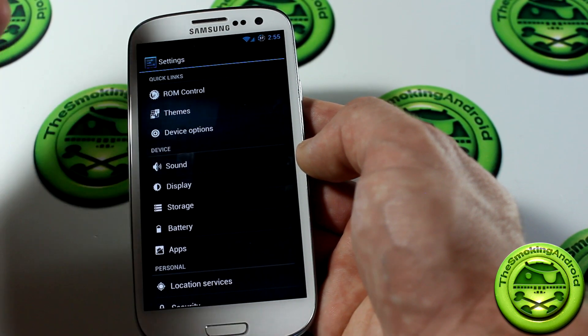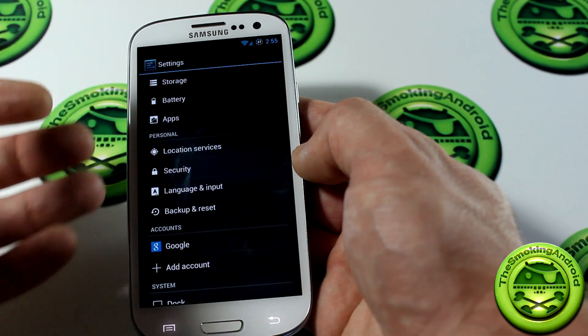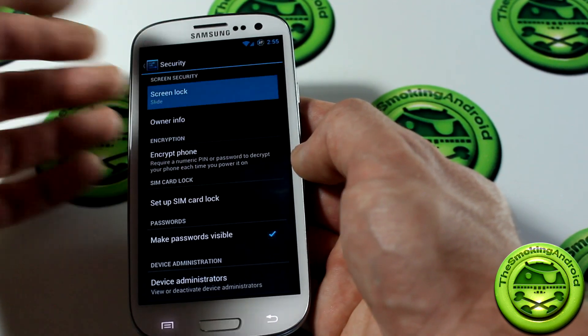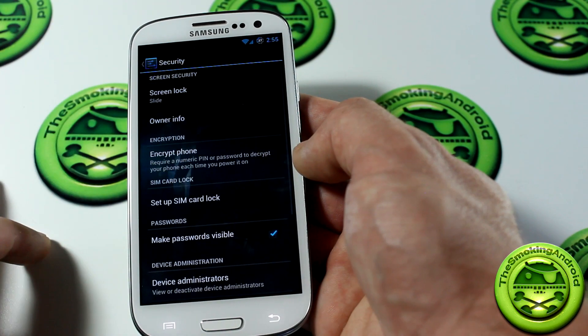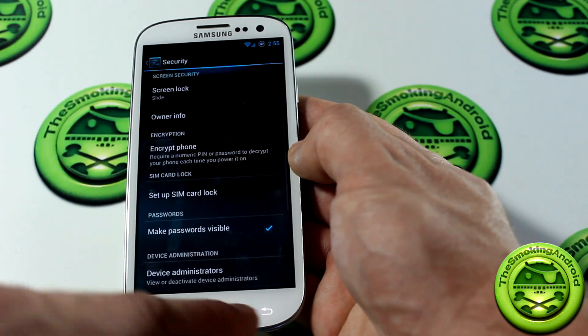Moving on, it's basically standard everything else — display, storage, battery, apps — all exactly as you'd expect. In security, you've got screen lock options: none, slide, face unlock, pattern, PIN, and password. It's AOKP, it's an AOSP ROM — it is what it is.